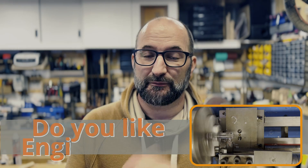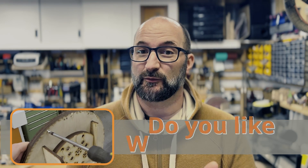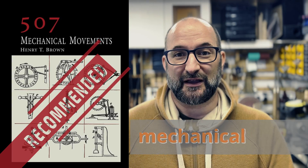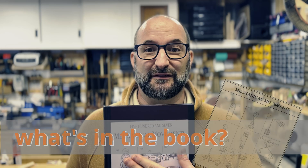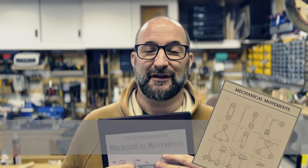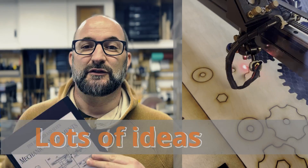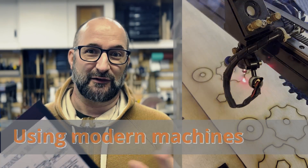Do you like engineering, woodworking, or like me, a bit of both? Recently I got recommended this book and I want to show you guys what's in it. I find these sorts of books fascinating — it's an old Victorian book, and I think there's lots in here that you could apply with modern machines like laser cutting.